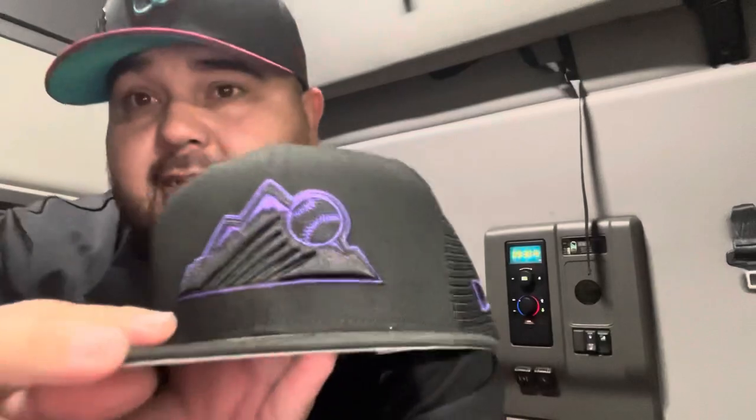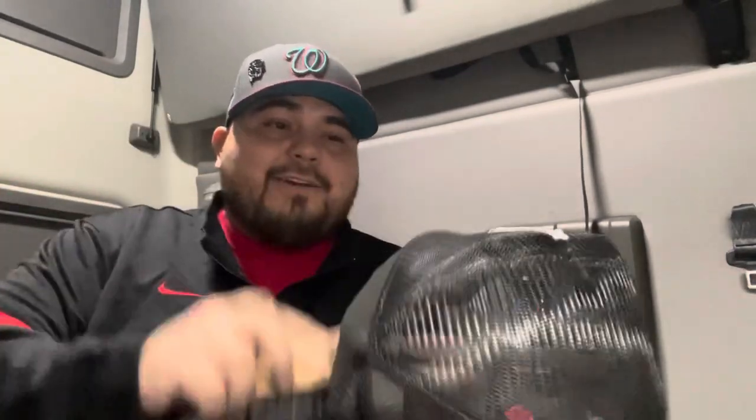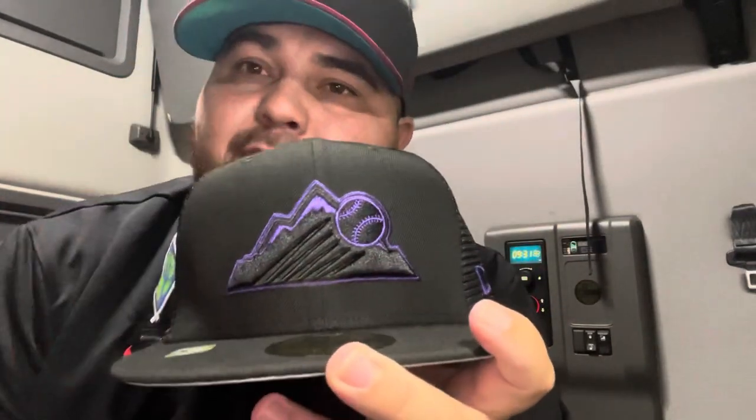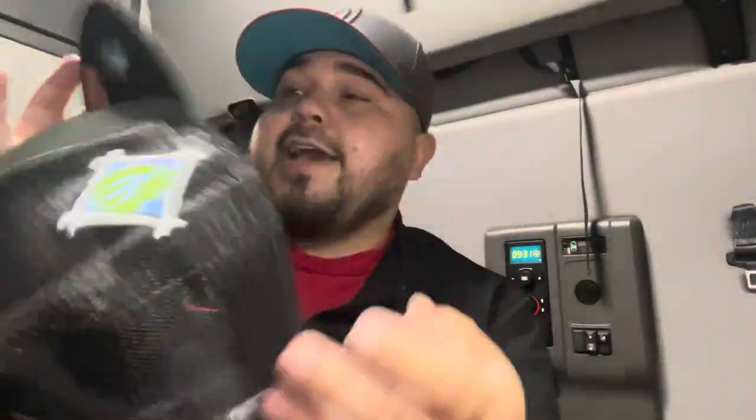Feels good — it's my first trucker hat. I liked the logo, let me get my brush and spray. We'll give it a clean. Hat Club spray on a Lids hat — the irony. Hat Club brush — oh, the irony. Anyway, we brushed it off. You can check out this nice logo: blacked-out mountains, the snow is outlined in purple stitching, which really makes the logo pop. You've got a purple New Era flag and a little race batter man in black outlined in purple. That's pretty dope, and you've got a great black sweatband.